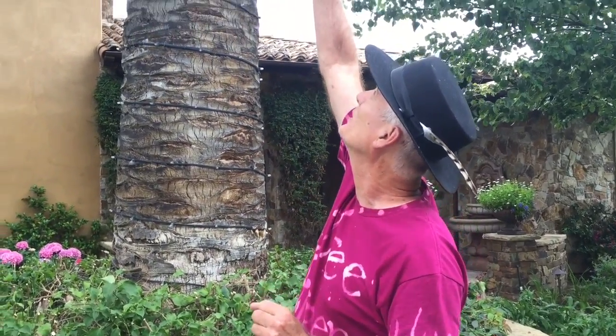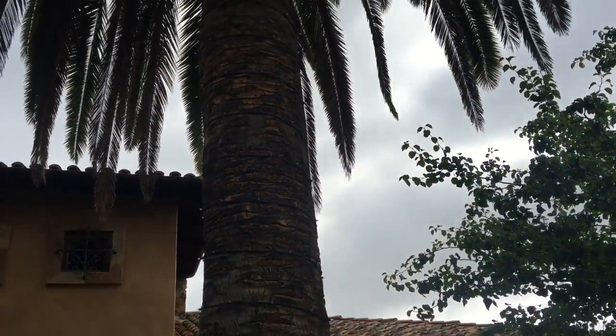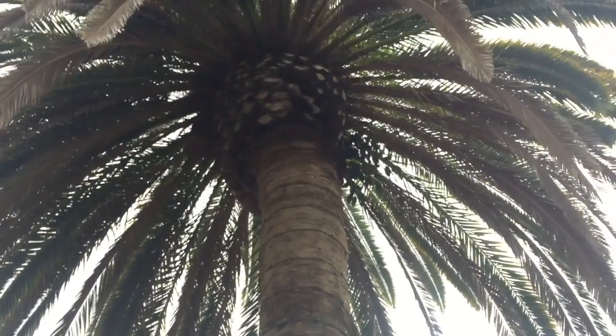Behind me is a gigantic Phoenix canariensis, otherwise commonly known as the Canary Island Palm. I'm gonna tip my hat to this tree — this is the granddaddy of all trees, the king of kings. It is the world's most expensive tree. This gigantic one is a ginormous one; this might be in the twenty to twenty-five thousand dollar range and you'd have to have a crane. So we're gonna fix this tree up today and redo the crown — that little round ball up there commonly called the pineapple.